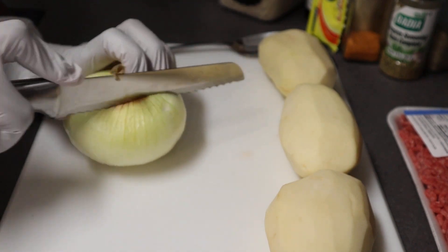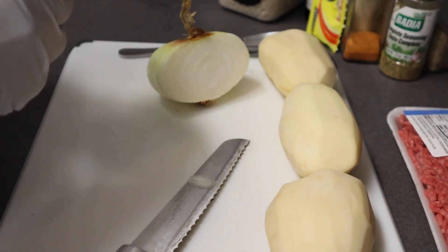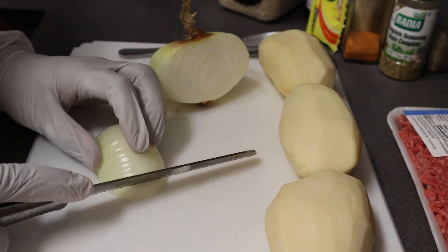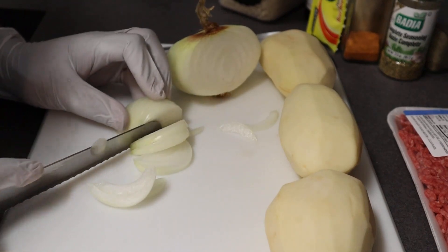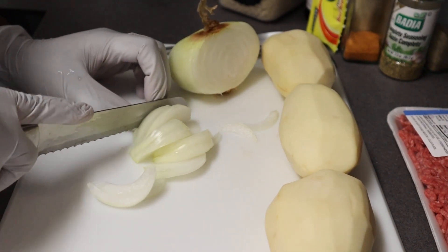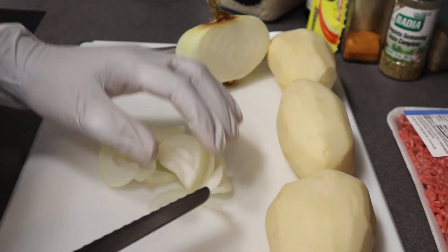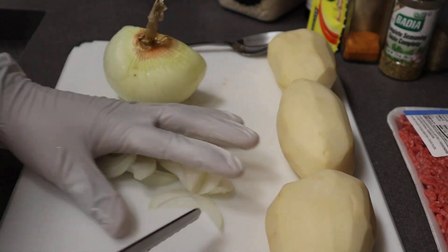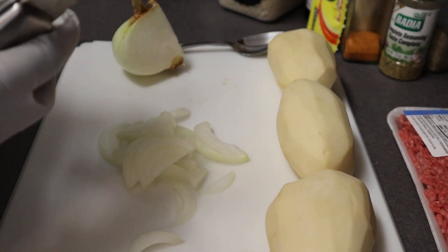First, we're just doing prep — cutting the onion. I cut them in fairly large strips because it's more kid-friendly. When it's in the gravy, if the kid doesn't eat onions, I make them big enough to get that onion flavor but without having a big chunk of onion. I do about half an onion.